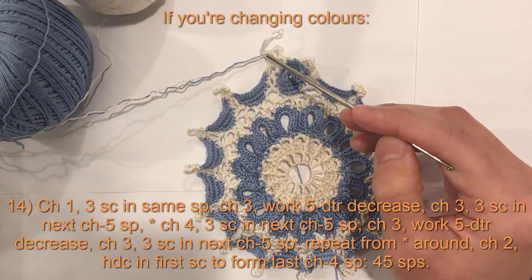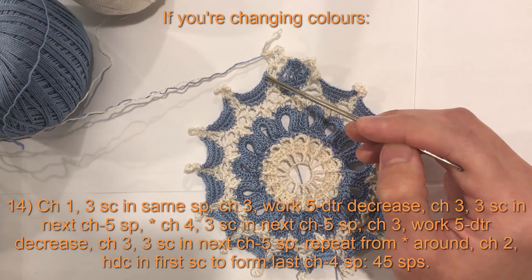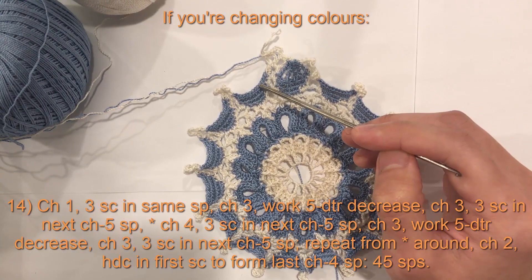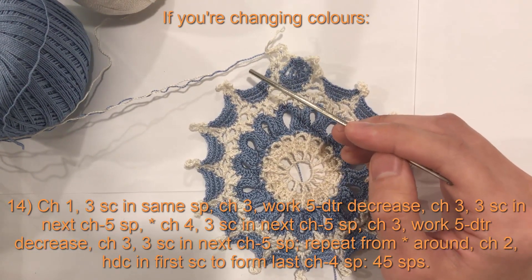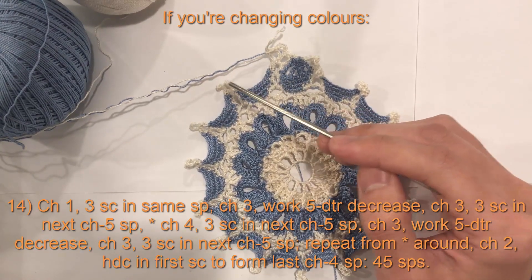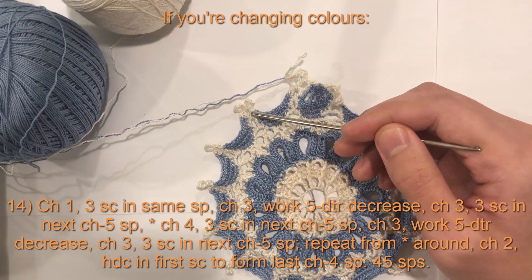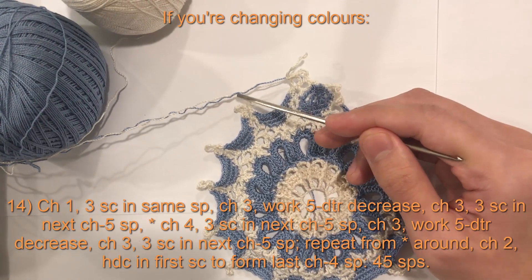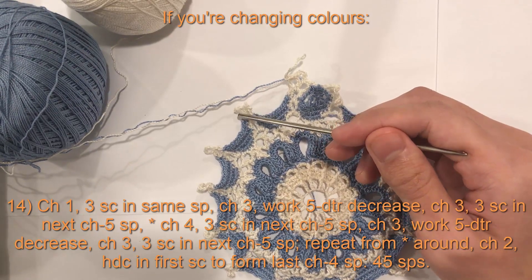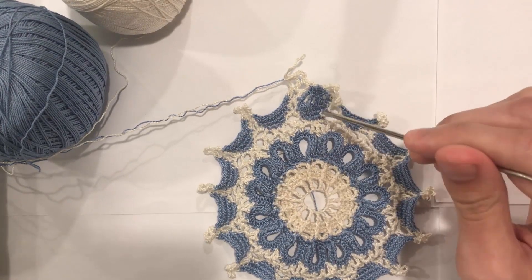If you are changing colors: after your three single crochets, chain three but change your color on the third chain — first two chains in white, third chain in blue. Skip two, work first DTR leg; skip two, second leg; skip two, third; skip two, fourth; skip two, fifth. Once done, you'll have six blue loops on hook — take your white, yarn over, and pull through all six. Chain three. Skip the two remaining single crochets, work three single crochets in the chain five space, chain four, three single crochets in the next chain five space, then chain three — changing to blue on the third chain — and you're back at your five DTR. That's the pattern all the way around. I will meet you at the end of this round.